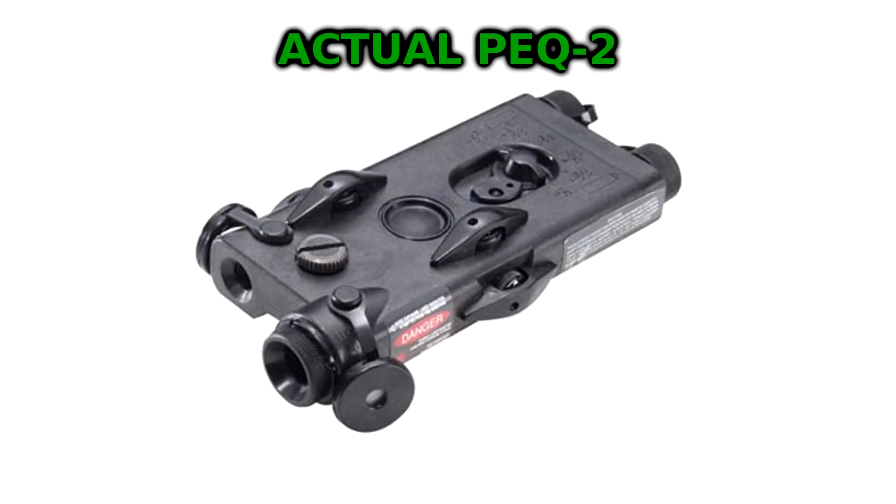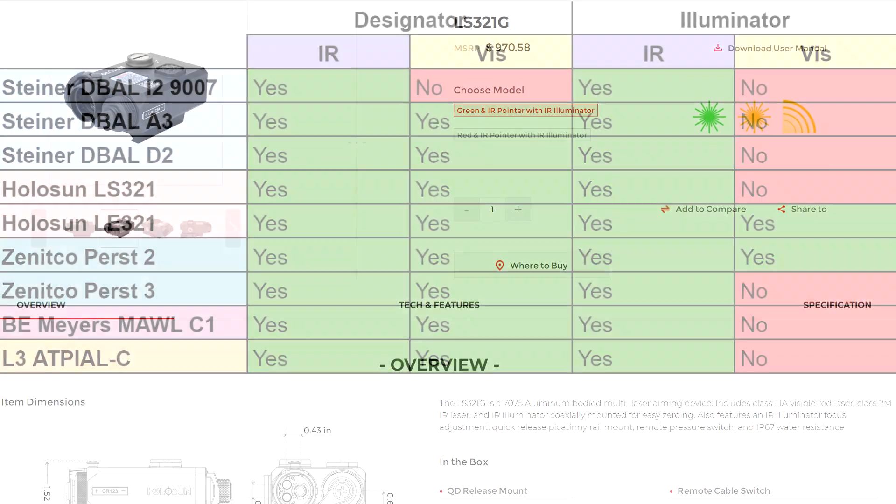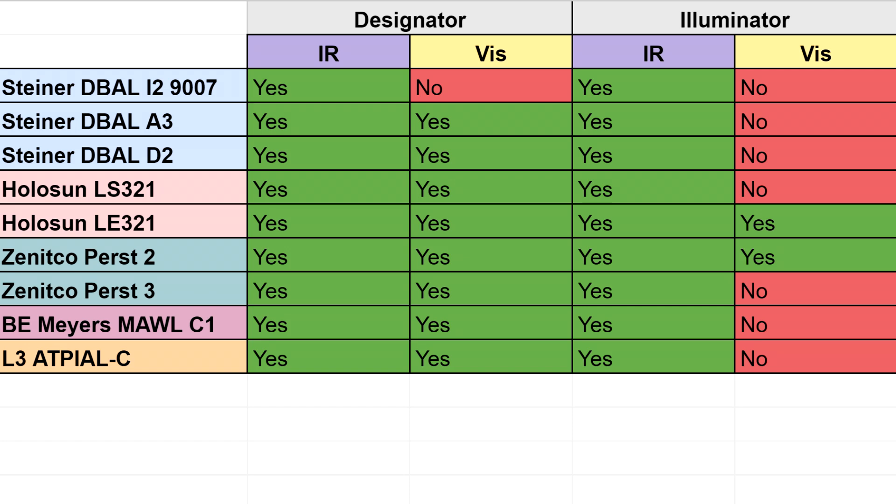It's not a real PEC-2 — that's just what Steiner calls it. The other device is the Holosun LS321R, which is the red laser version of the LS321. It's also available with a green laser, called the LS321G. The LS321 compares better to a D-Ball A3 when it comes to feature set, because it has a visible laser unlike the D-Ball i2. But in price, it is closest to a D-Ball i2-9007. They can both be had for right around or just under $800.